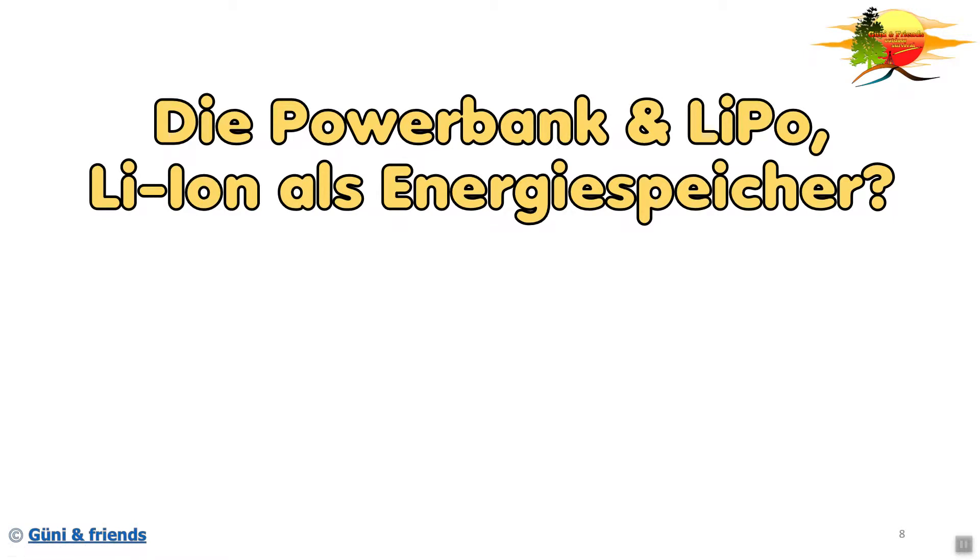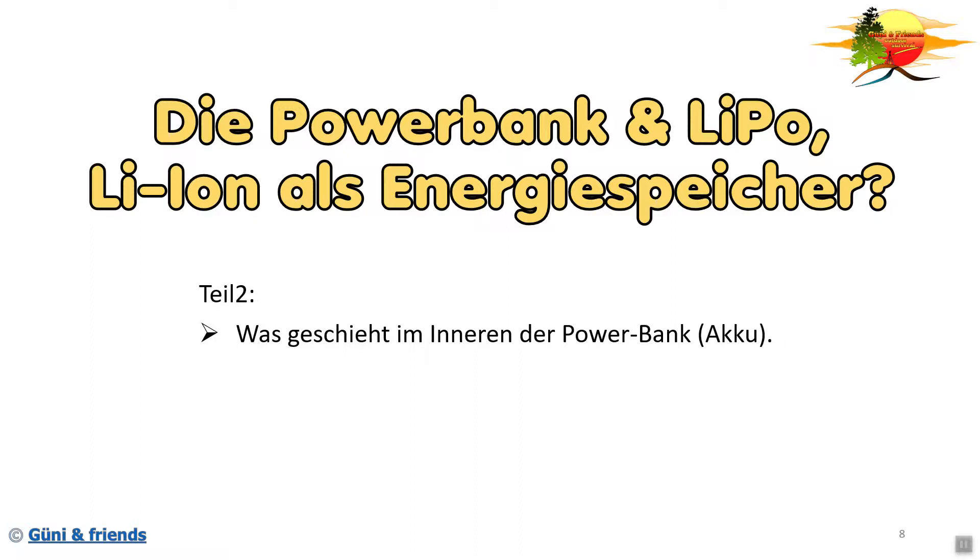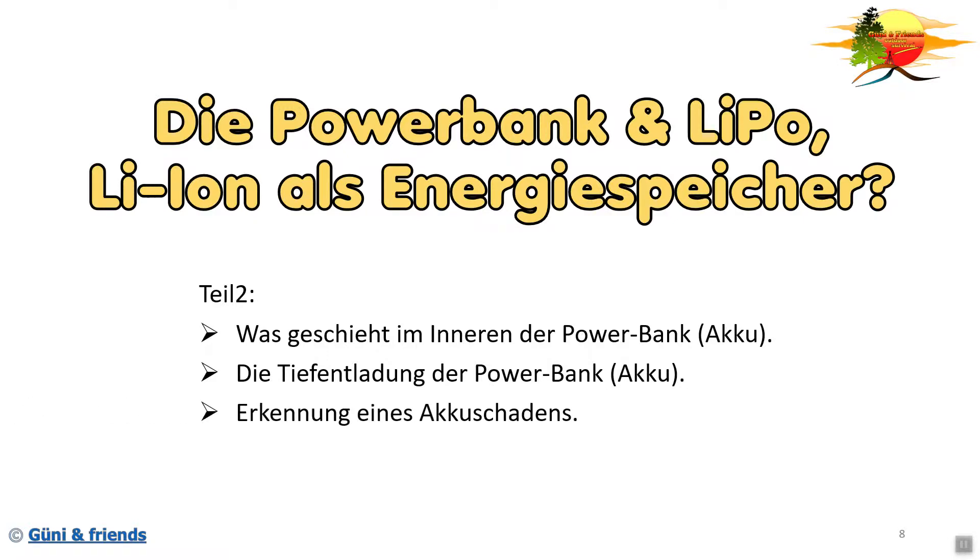Hallo und herzlich willkommen auf unserem YouTube Kanal. Heute geht es mal wieder um die Powerbank, und zwar die Powerbank und Lithium-Polymer, Lithium-Ionen als Energiespeicher. Dies ist der Teil 2. Wir haben folgende Themen: Was geschieht im Inneren einer Powerbank oder genauer gesagt im Inneren eines Akkus? Was geschieht bei der Tiefentladung bei einer Powerbank oder beim Lithium-Akku? Wie erkenne ich einen Akkuschaden? Und zum Schluss nenne ich euch noch ein paar Vorsichtsmaßnahmen.